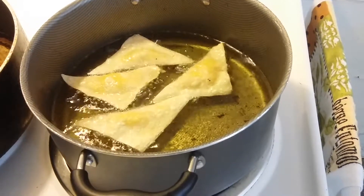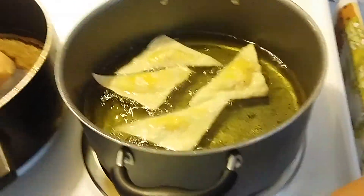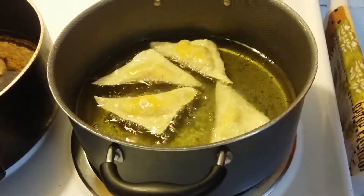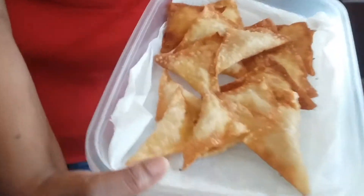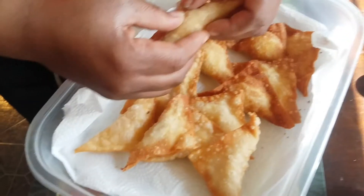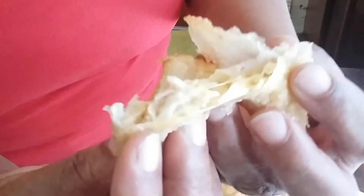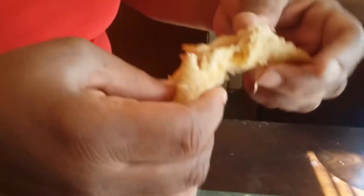Once you get done with all of these, they're going to come out and look like this. You can set them out however you would like. Break one open and there's the chicken and cheese all up in there — melted cheese, all up in there.